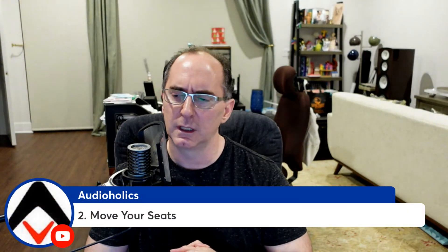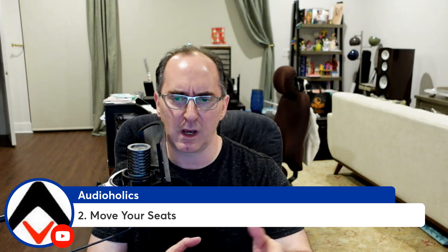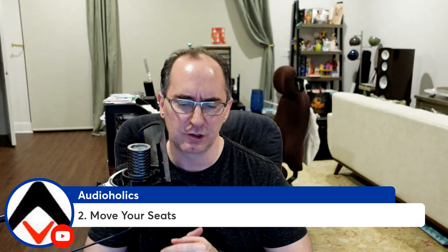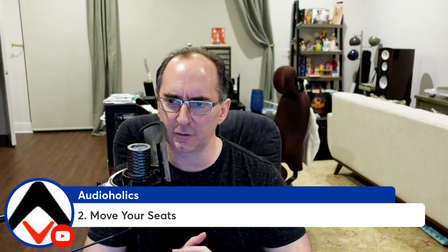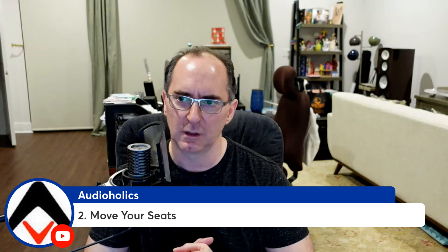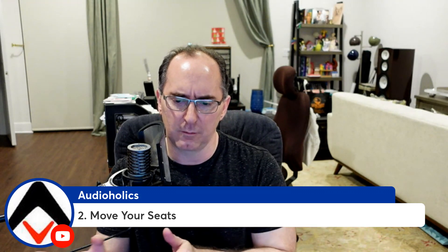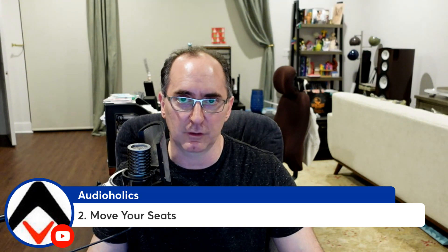Number two: move your seats. I've seen setups where people put their seats up against the back wall or a side wall. As we went over in our last video, 'Can You Get Good Two-Channel Music in a Home Theater,' you generally want to keep your seats away from the back or side wall. The back wall puts you in a pressure maximum area, so you're going to get a lot of standing waves. You'll probably get more bass boost up against the back wall, but it won't be even or articulate. Just moving those seats three or four feet forward or back from where they are now might get you out of that null area causing your bass problem and give you more satisfying bass.